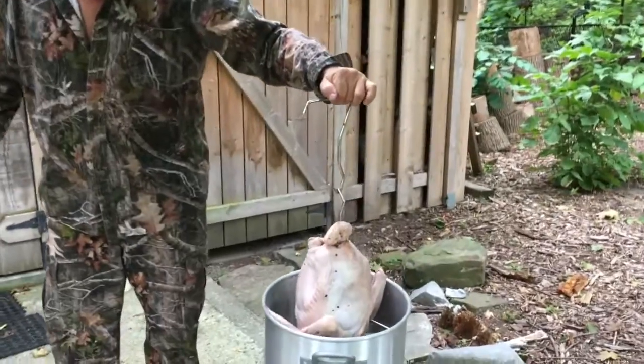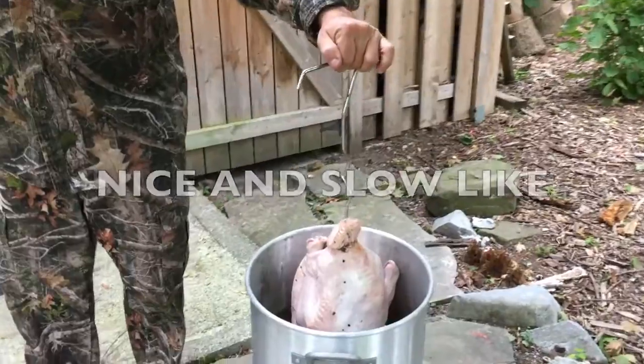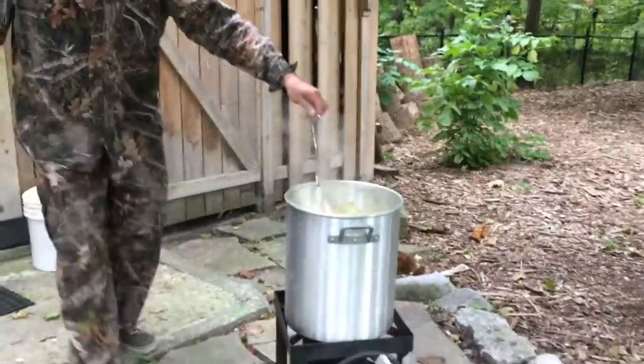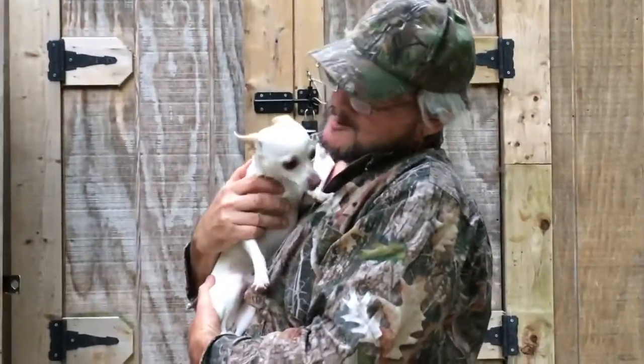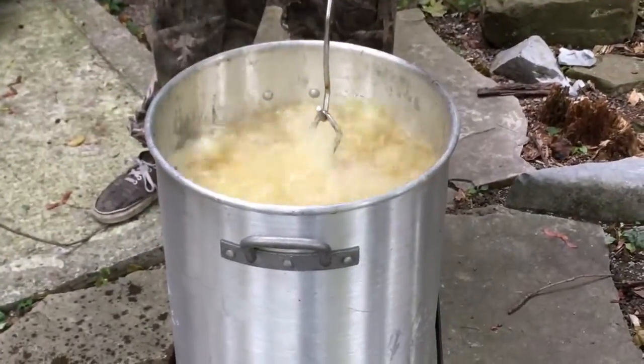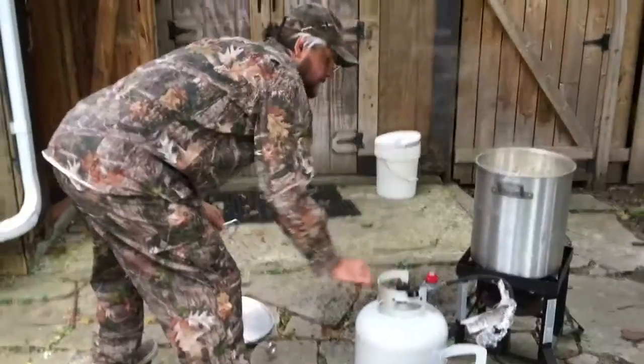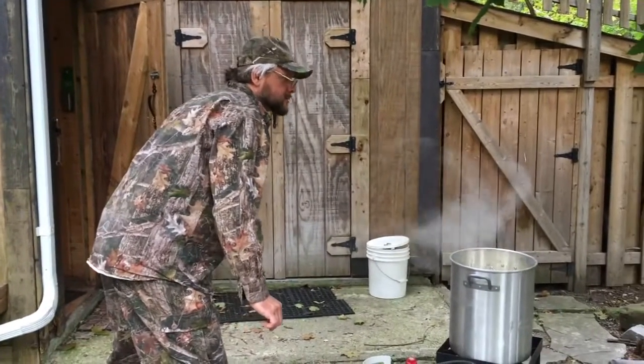We're going nice and slow. Get that dog out. We got that turkey in there. It's working away — be patient. All we need is 32 minutes and we're going to be rocking and rolling in just a little bit.